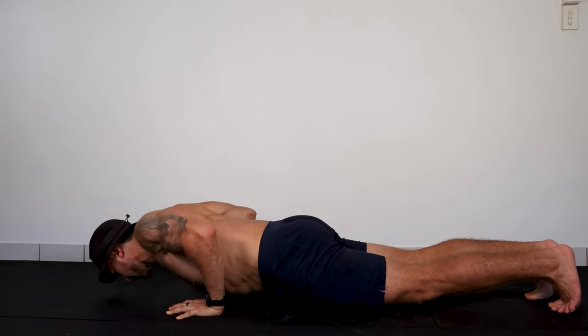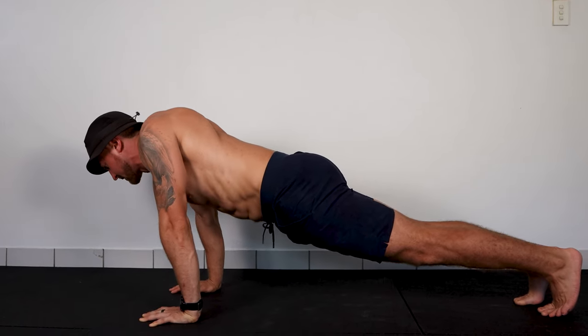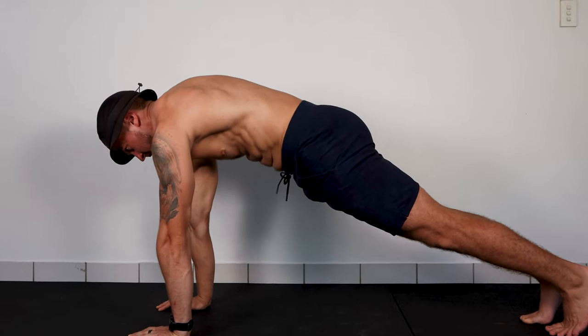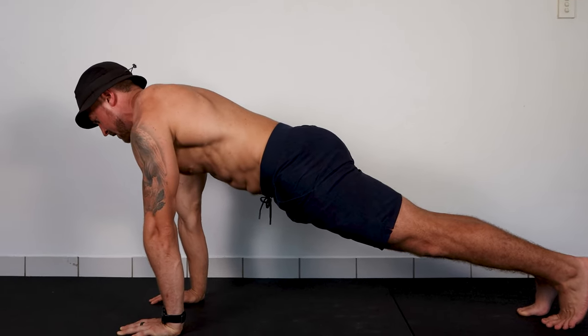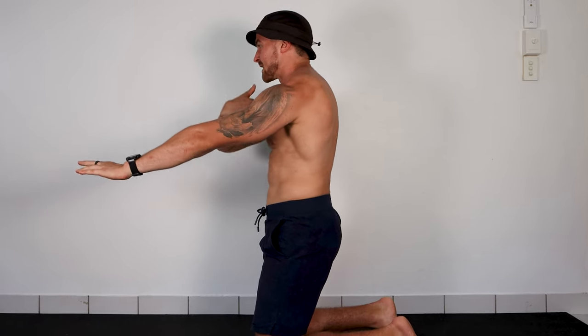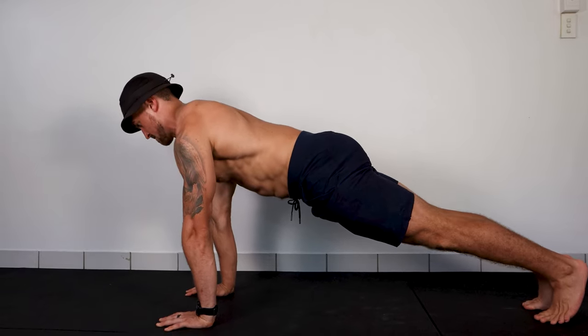Having seen it with so many clients, there's one thing that improves anyone's shoulder issues or tight neck — if you learn how to reach properly, that usually takes care of whatever is causing problems. When you go down, the shoulder blades come together into retraction and depression, and then you reach at the top. You know you're doing it correctly if your sternum stays tall. As soon as you reach too much, your sternum starts dipping down toward your belly button. So maintain a tall sternum and reach at the top.